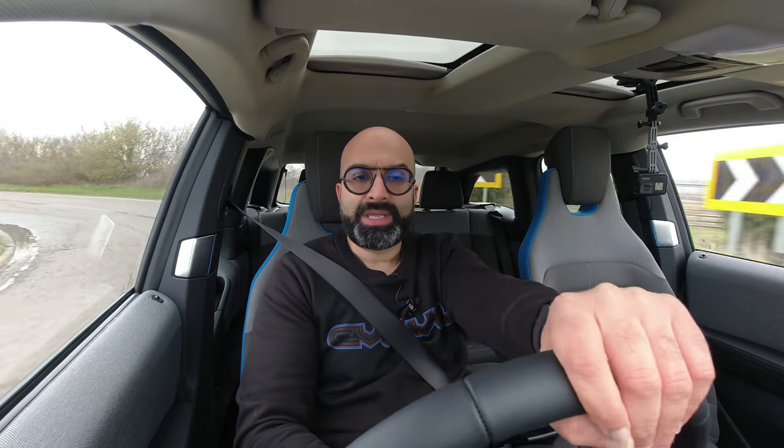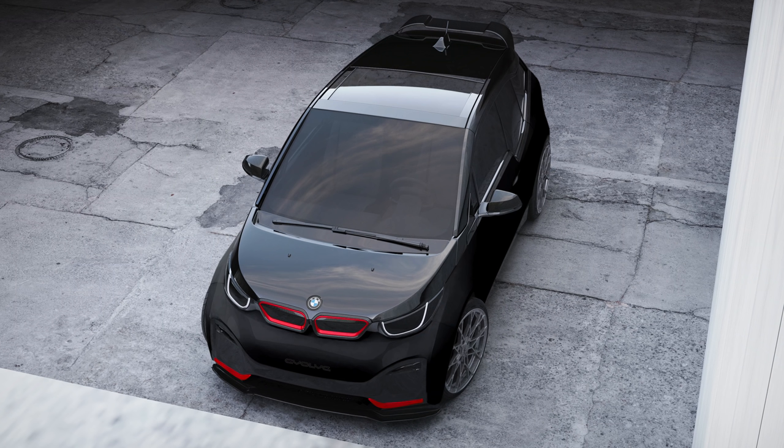So today what we're going to do is slightly modify this i3s by putting some lowering springs on it, see if we can take that wallowing away slightly and make it handle a little bit better. I've also got a very special set of wheels. If you guys are following the channel, you'll have seen I made a render of an i3s about a year and a half ago with a body kit and some wheels, and the idea is to actually make that render into a reality.